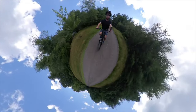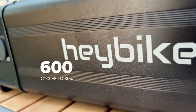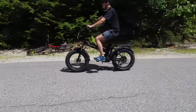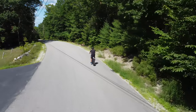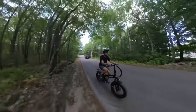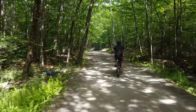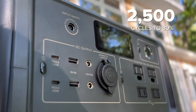Speaking of lifespan, the Mars NMC battery is rated for 600 cycles to 80% capacity, which is pretty typical of this chemistry. That means you could do a 30 to 40 mile commute every workday for almost two and a half years, or a shorter 20 mile commute for five years before the battery had lost just 20% of its capacity. At that point the battery still works fine, but your range would just be 20% less than when the battery was new. You can further extend the life of the battery by not discharging it all the way to 0% or not storing it for long periods at 100%. The EB70S uses a lithium iron phosphate or LFP battery rated at 2,500 cycles.